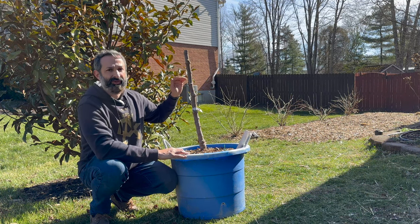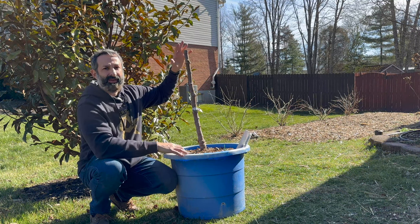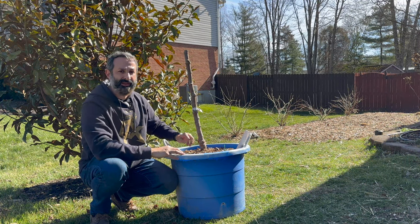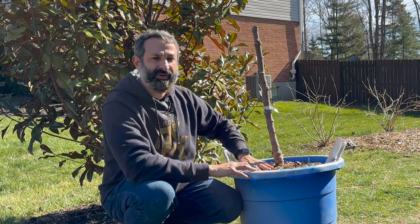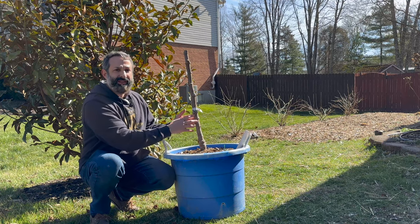If it's too tall, the tree is going to be top heavy and you're going to have a bunch of wasted space down below. In the springtime, take out your tree, wake it up, give it a bunch of Osmocote or whatever you're going to use for your fertilizing regimen, and then the tree is going to start to bud.